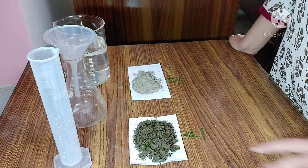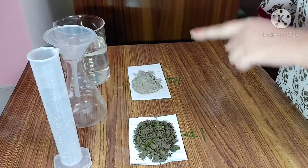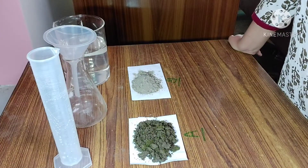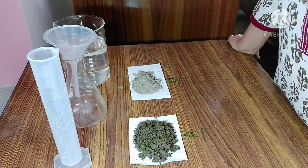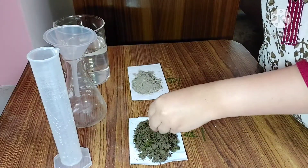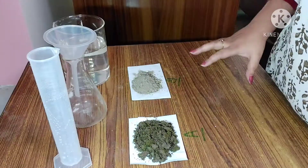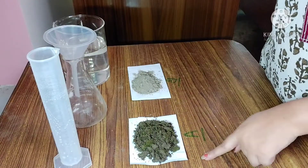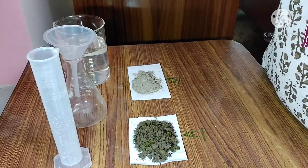Here I am using two types of soil sample — Sample A and Sample B. First of all, we will have to study the texture of the soil sample. By holding it in our hands, we can feel the texture of the soil. We will also have to study the color of the soil. You can find that Sample A is dark in color and Sample B is light in color.